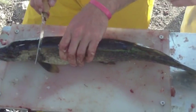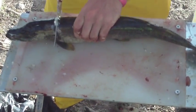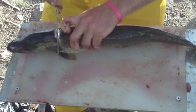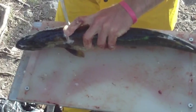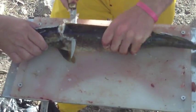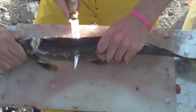So then you cut down on the top of his back like that, right behind the gills. And you keep cutting slowly and make an angle about 45 degrees and cut down his backbone. You have to have a good friend hold his head or they wiggle really bad.